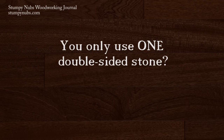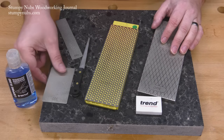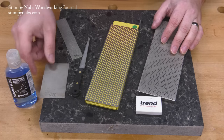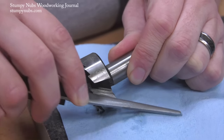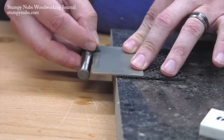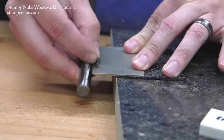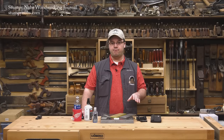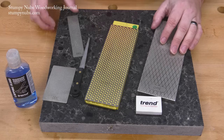These things aren't cheap, so why buy more than you need? Of course, there are some great diamond accessories on the market for special applications, and I use them as needed — we've made videos about how to sharpen router bits and Forstner bits, which you can find at StumpyNubs.com. But generally, straight edge tools and a lot of other things can be sharpened with just one double-sided stone and a leather strop.